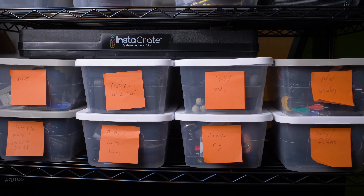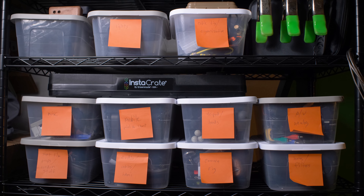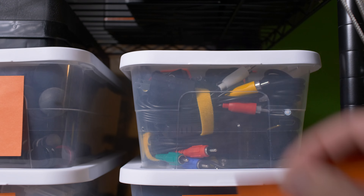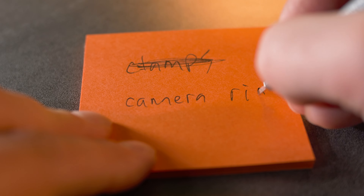Label everything. This is the key to being able to find things later because you're not gonna remember where you put everything. Organize your stuff in a way that makes sense to you — just make sure it does make some sort of sense. Don't just throw everything into bins and call it good. If you're not the only one accessing the gear, organize it so it makes sense to other people as well. When you're first organizing, the best way to temporarily label things is to use post-it notes, so you can write things down, cross them out, and change your mind before committing to permanent labels.